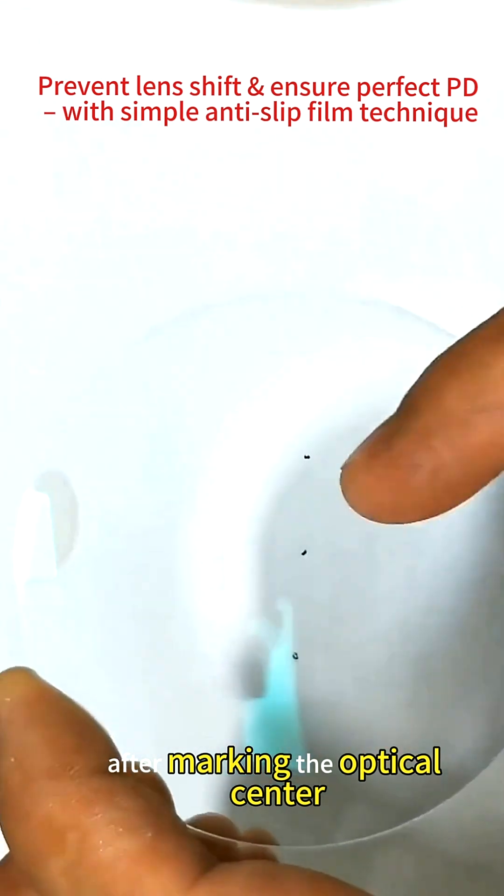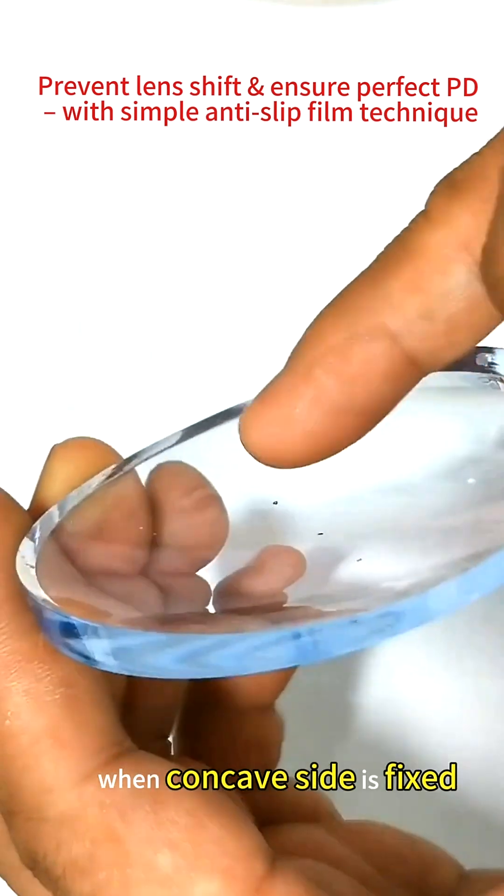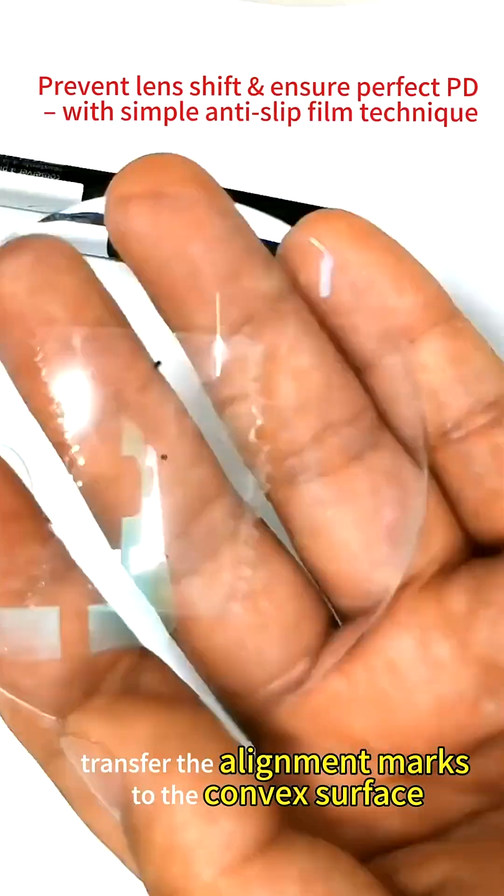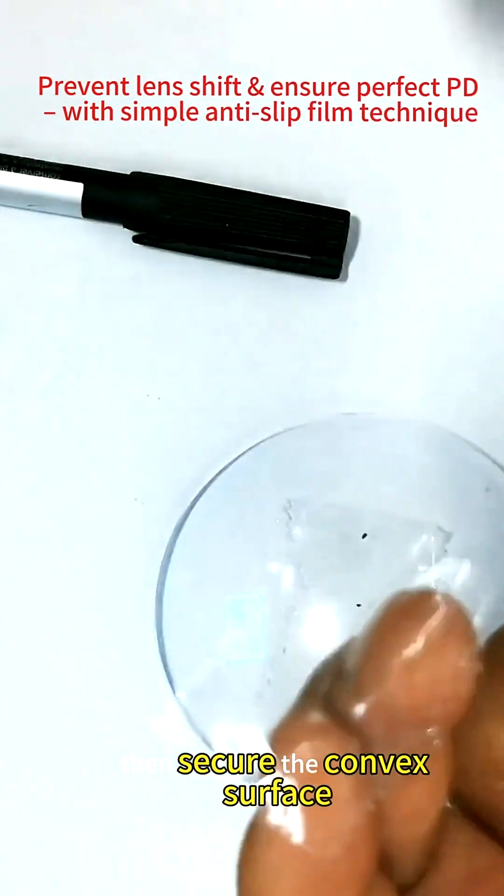After marking the optical center, apply to the concave surface first. When the concave side is fixed, transfer the alignment marks to the convex surface. Then secure the convex surface.